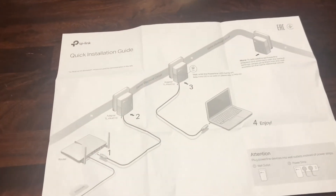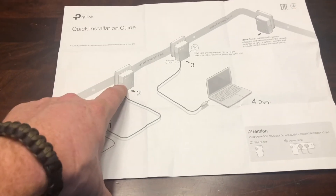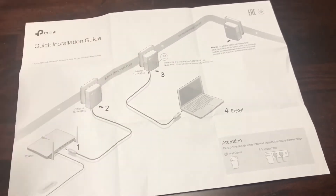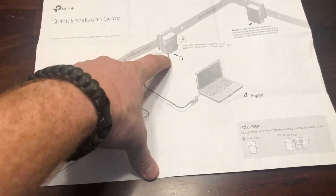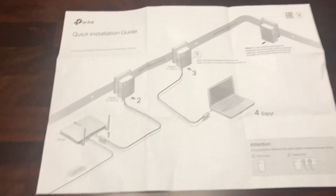I found this diagram after installing it. It shows how it works: your internet goes to the wall outlet, travels through your home's electrical wiring, and comes out of the wall outlet to your computer, Xbox, whatever.